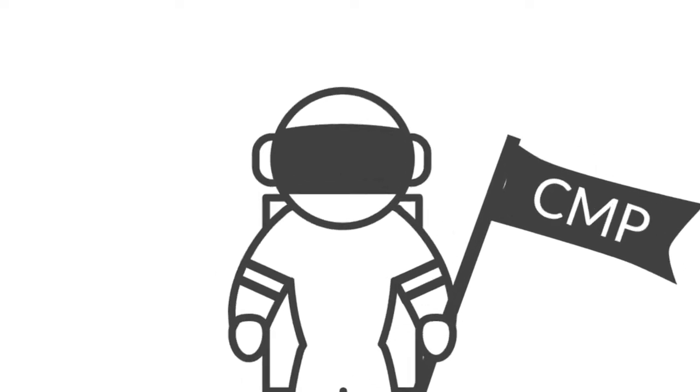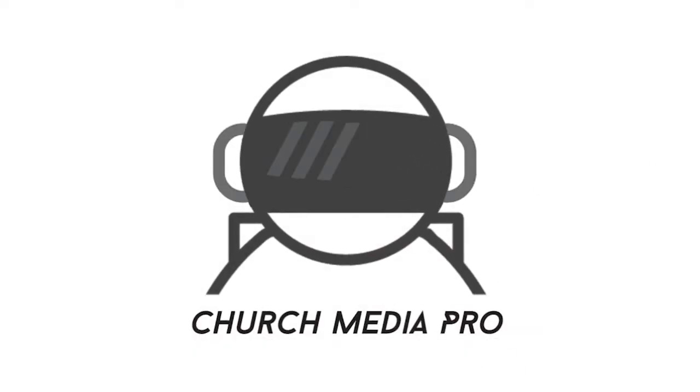What's up Church Media Pros, today I've got five capture cards that you can connect to OBS — check it out. Welcome back to Church Media Pro, my name is Aaron Warden. On this channel we talk about all things church media production and advertising.